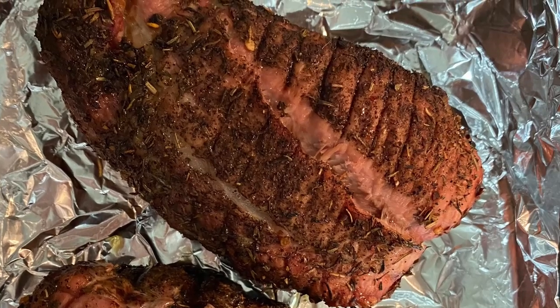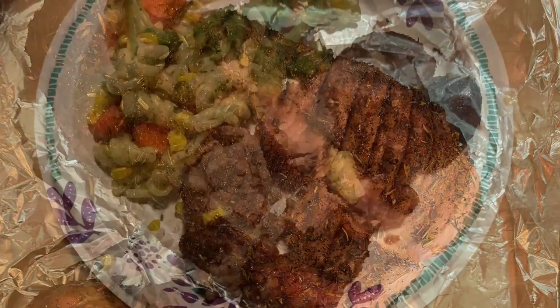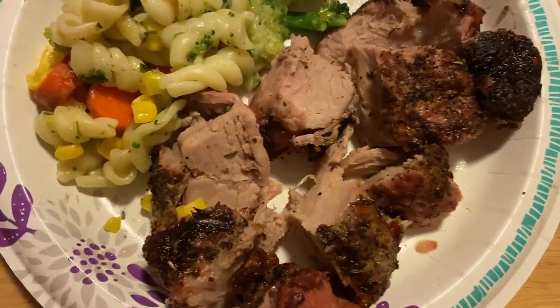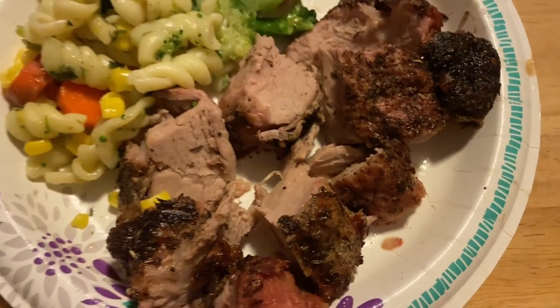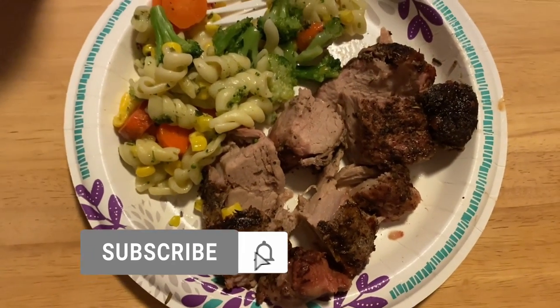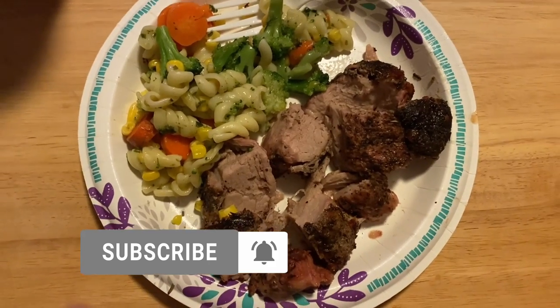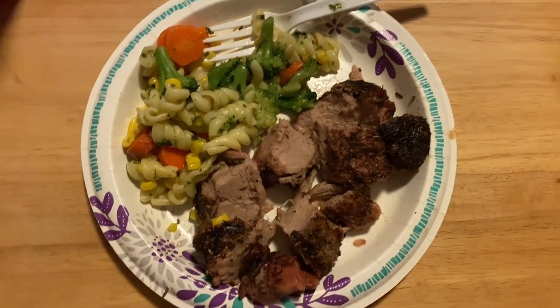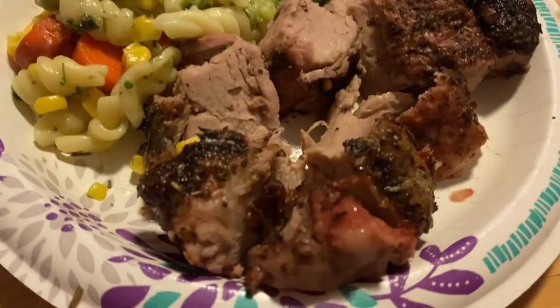If this sounds good to you and you think you would like to make it, leave a comment down below. If you like this video, please give a thumbs up, subscribe, and hit that bell so you never miss any of my other videos. I'm going to be including some more healthy meals very soon — thanks, bye!